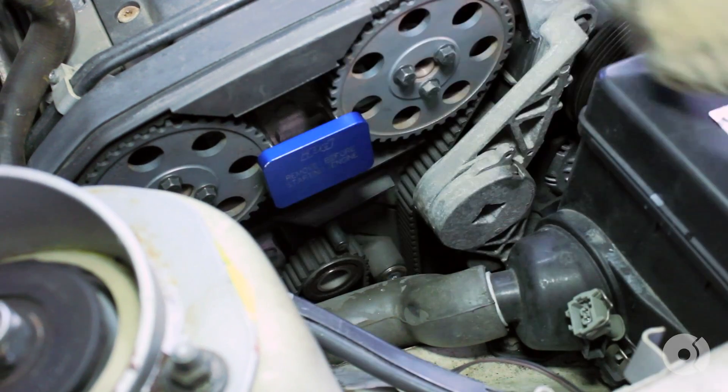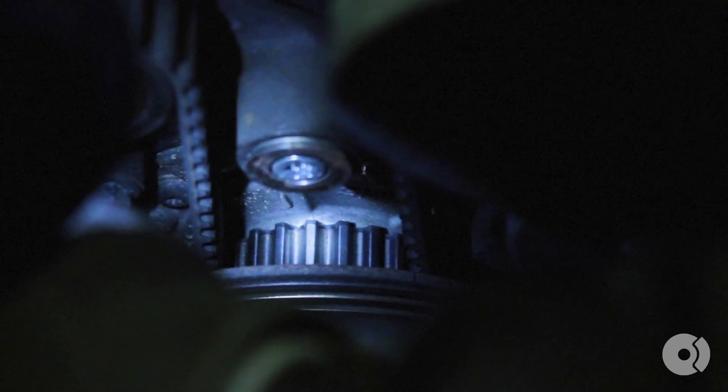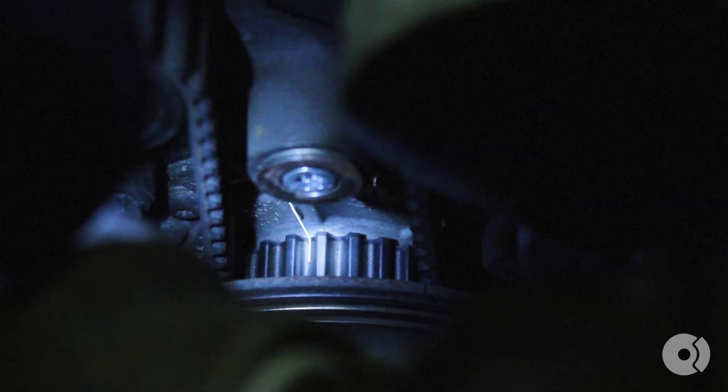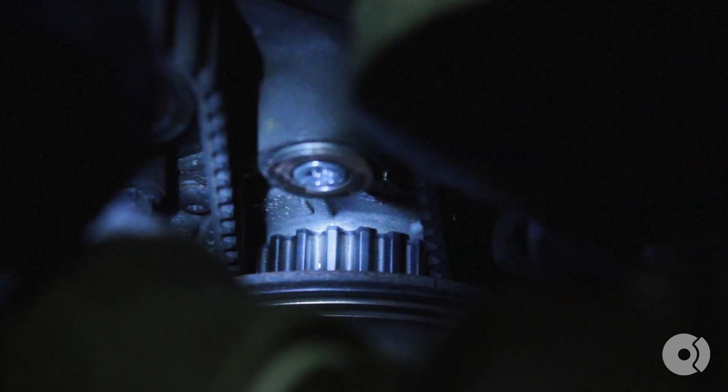Next, I like to insert my cam lock tool. If you don't have one, that's okay — you don't need it; it just makes the job a little easier. You also want to make sure that the crank pulley is lined up with the notch on the oil pump. There's a small tick in the crank pulley that you can see — line that with the oil pump notch.